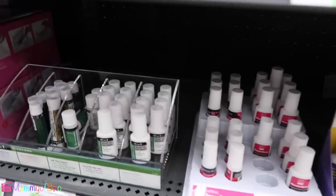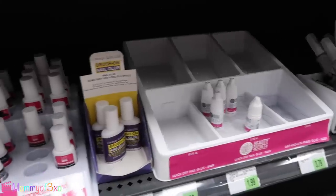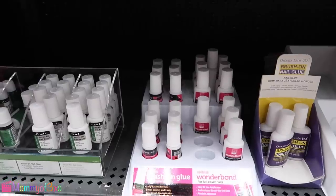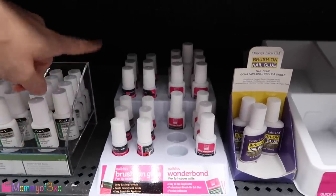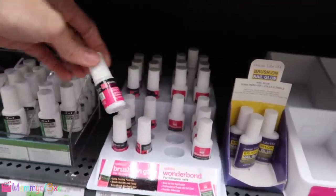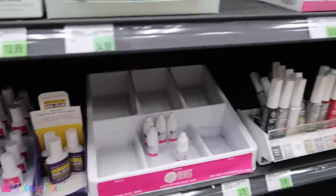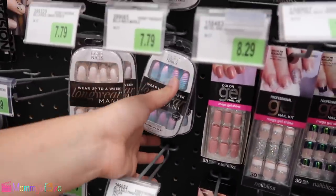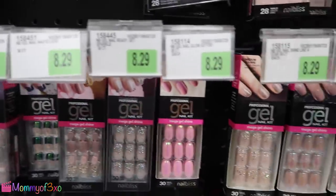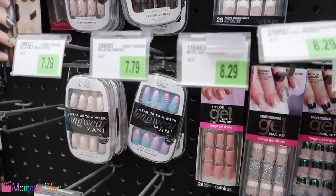Here are the nail glues. I wonder if that would stick on for a long time. That's quick dry — brush on nail glue. Brush on glue for tip extensions, long lasting formula. So here's the one we're gonna get — throw that in. And there's unicorn colored mermaid ones too. It says up to a week, so that's a long time. These are Bella nails 24 — they are press on nails.